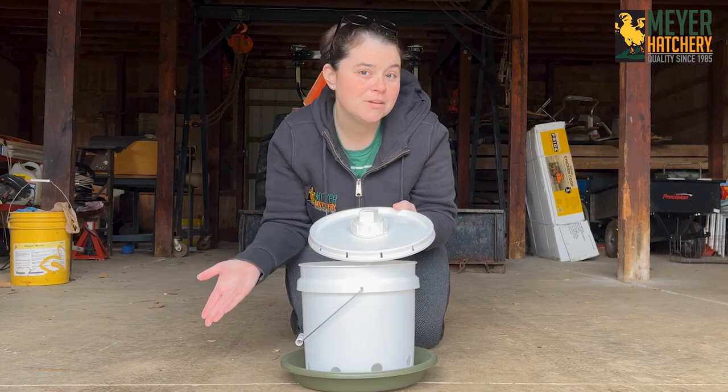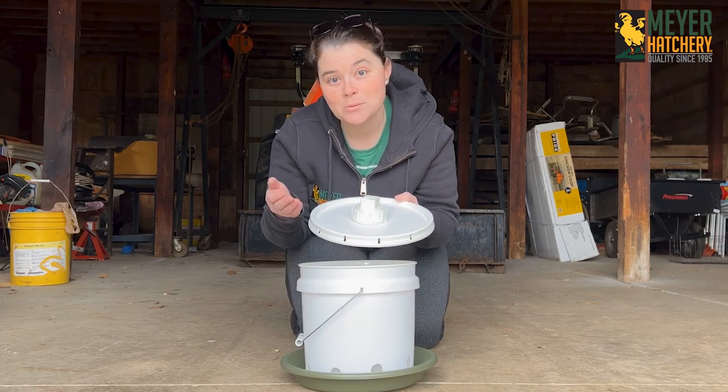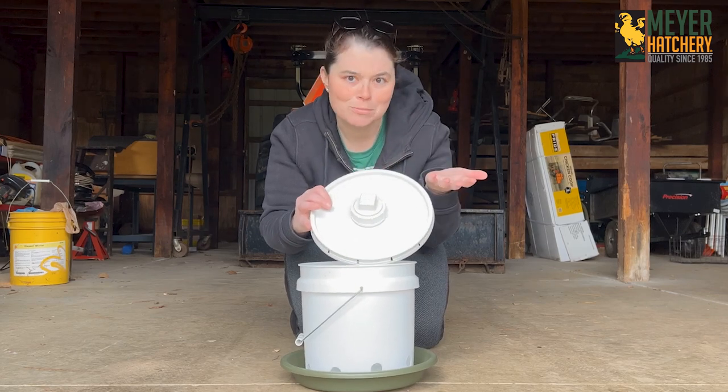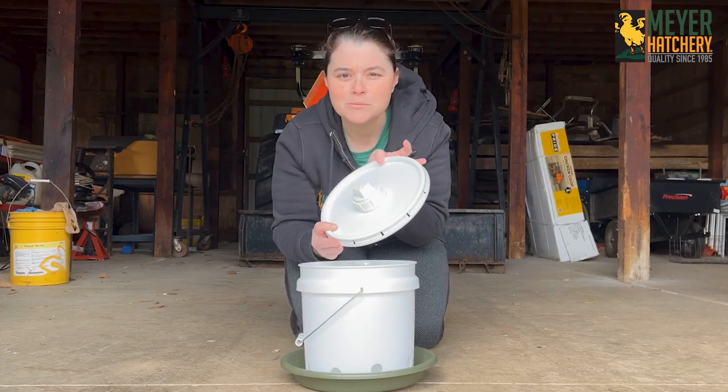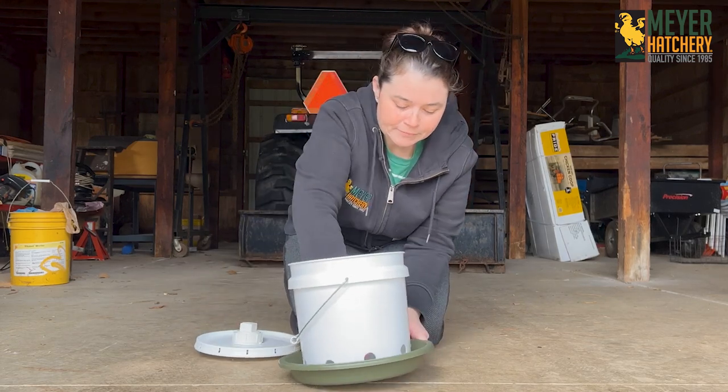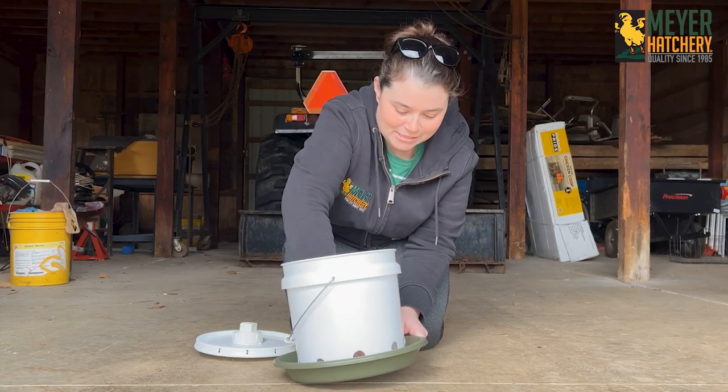I had some extra PVC pipe pieces laying around, so I use that here to make my opening to my feeder. Let me undo this here so you can see how I put it together.